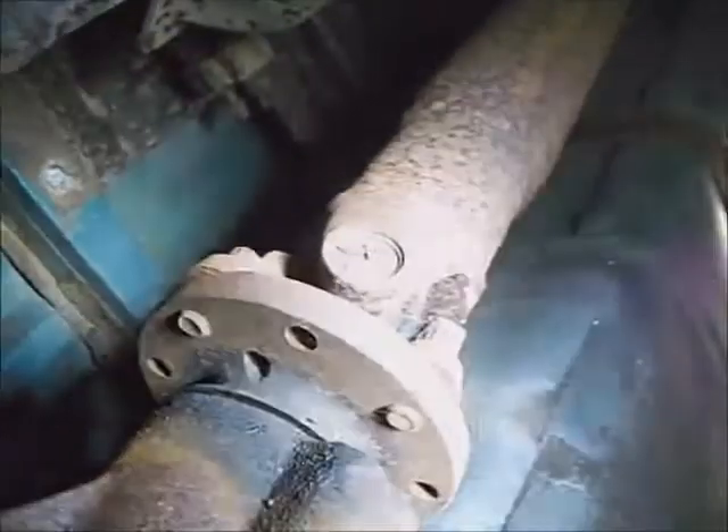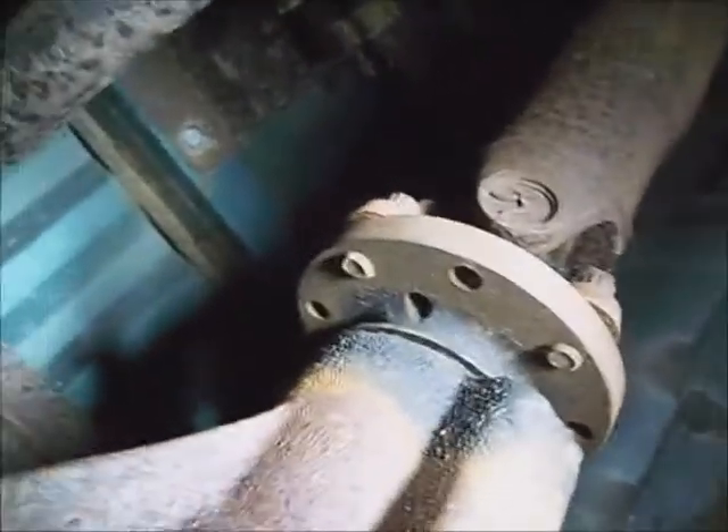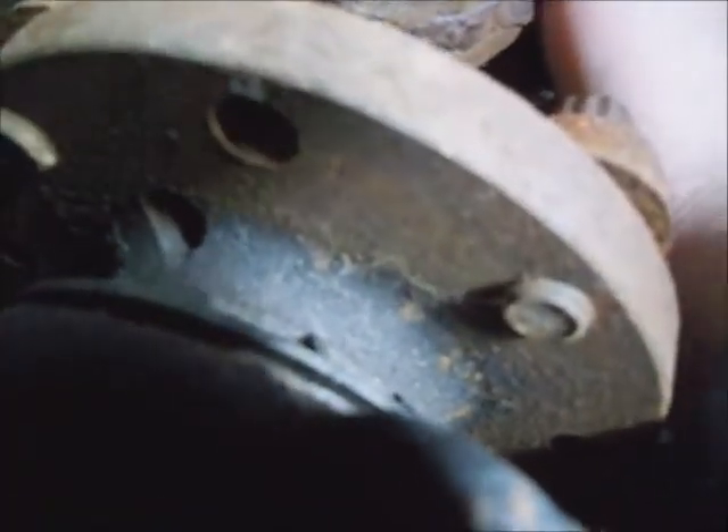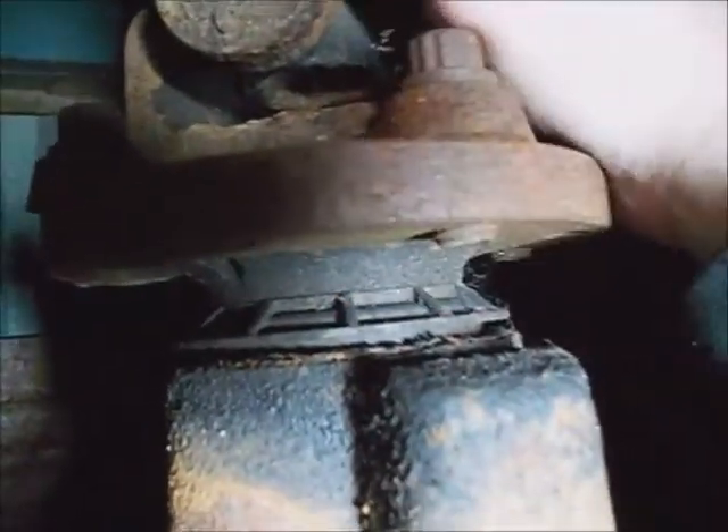Next thing I want to check is to see if the pinion is loose, where the drive shaft hooks on to the flange. We'll see if it moves around. It doesn't look like it's been leaking, but this thing is rough in the back — it moves forward, not backward. Uh-oh. Now that's got a problem. The pinion bearings are loose.